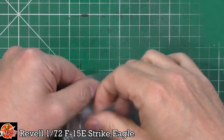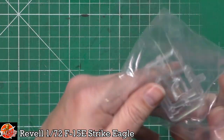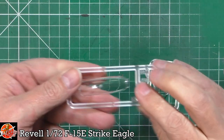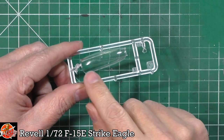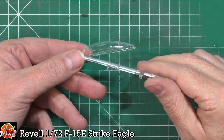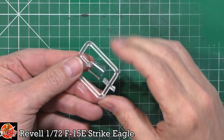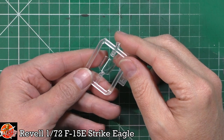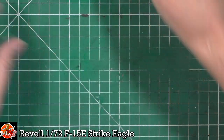Last up, we've got the clear parts. We've got a small centre seam running just down the middle, but it's very, very fine. The clear part itself for the scale is actually pretty darn clear — nice shape to it. We've got a small piece for the HUD glass, and then the forward canopy piece, which does have a tiny, tiny centre seam, but again very fine — it should polish out no problem at all.